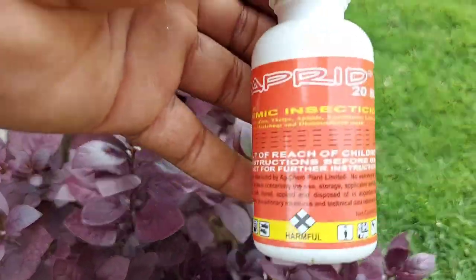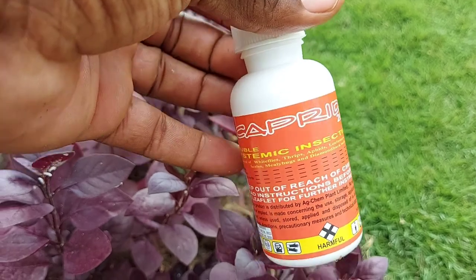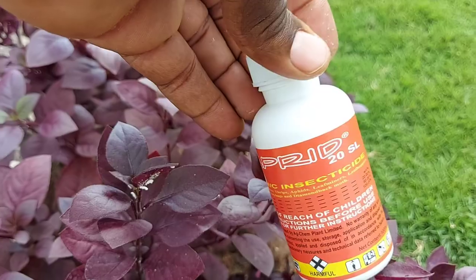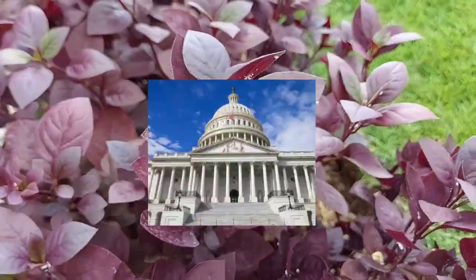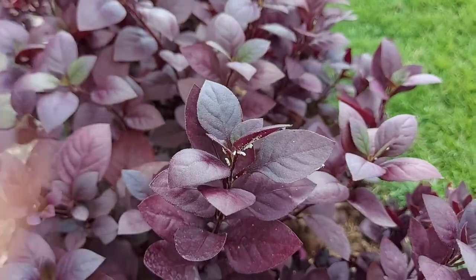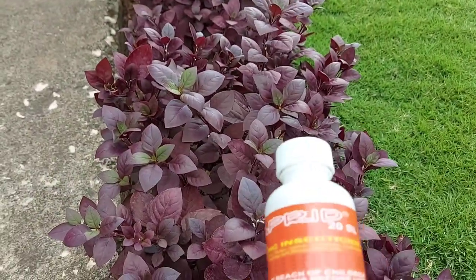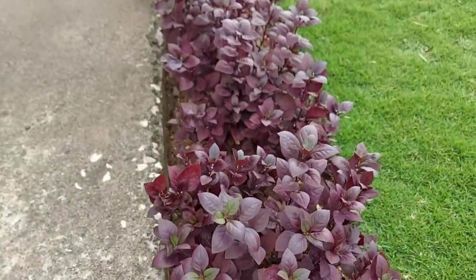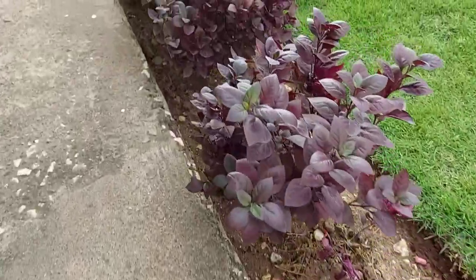This is 100 ml and I paid 1,500 for it. I got it at iProAce Super Center in Spanish Town. It says it's a systemic insecticide — when you spray, it goes into the system of the plant, and as the insects suck they will intake the chemical and die. I'm using it for the first time, so I will give you an update on how effective it is.